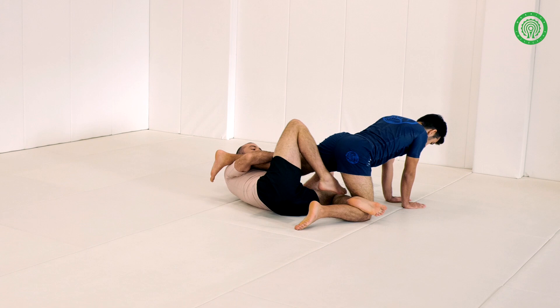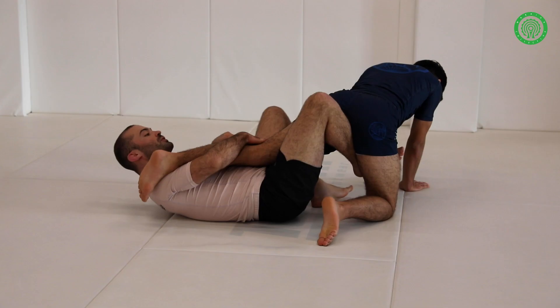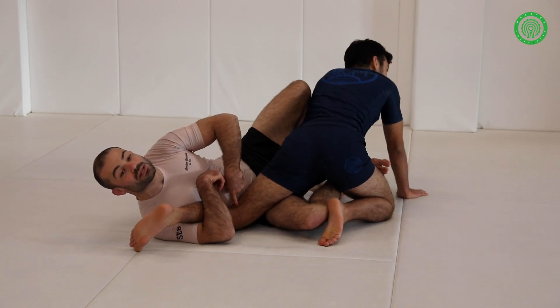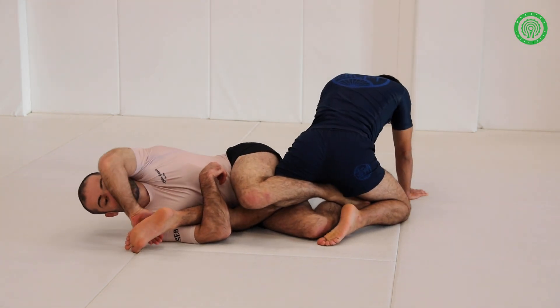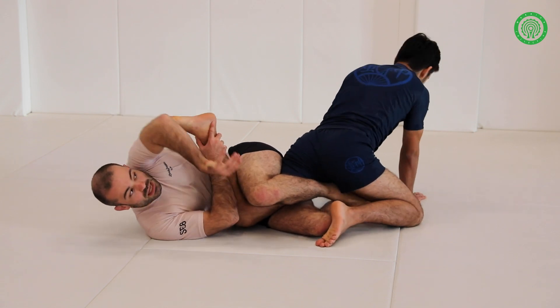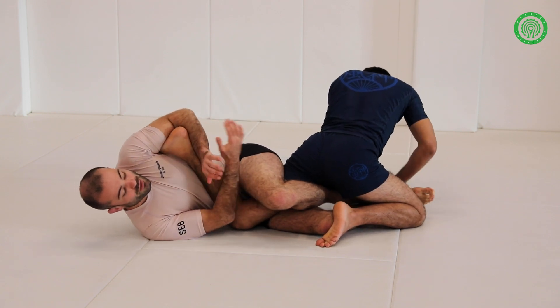The foot will now come in and hook in. We have the other foot to shrimp and turn into our opponent. This will allow his knee to drop to the floor. This leg is going to come over. We reach for the shoelaces, pass it up onto the other side of our body.